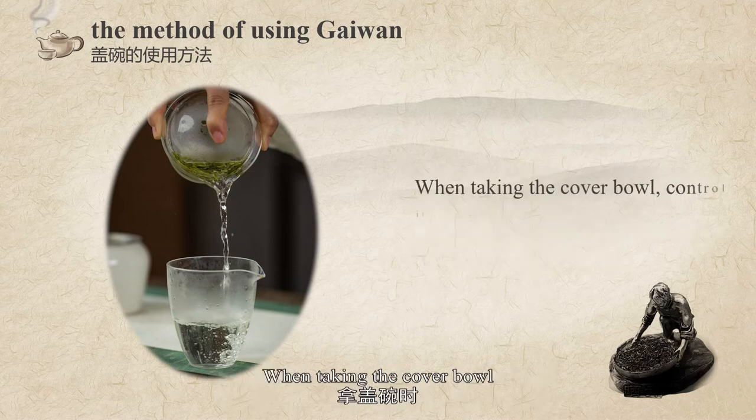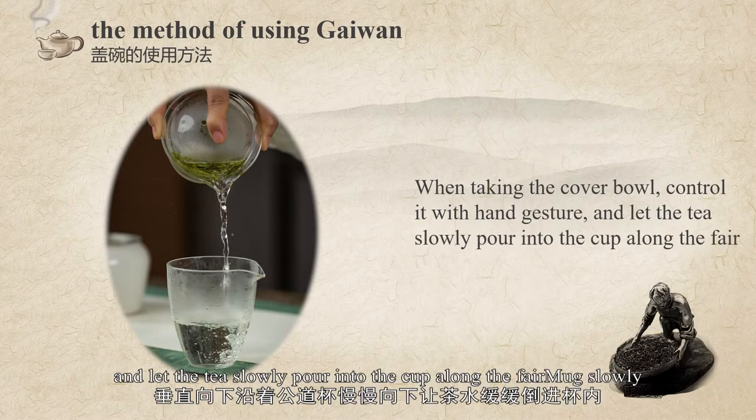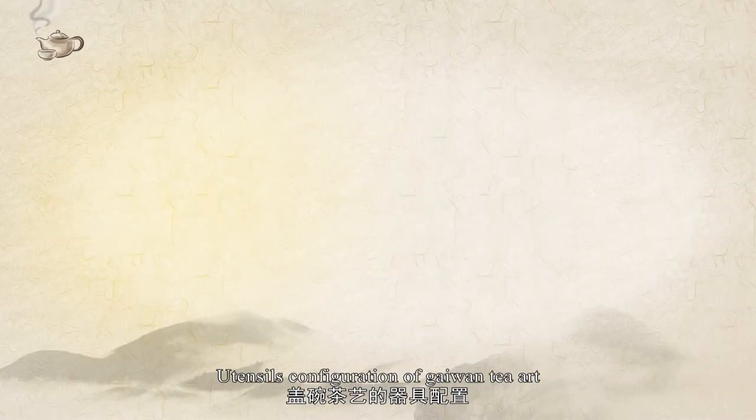Especially when the cover bowl is used as a brewing device, when pouring tea, hold both sides of the cup with your thumb and middle finger, and press the cover with your index finger. Control the bowl with a tilting gesture and let the tea slowly pour into the cup along the fair mug.